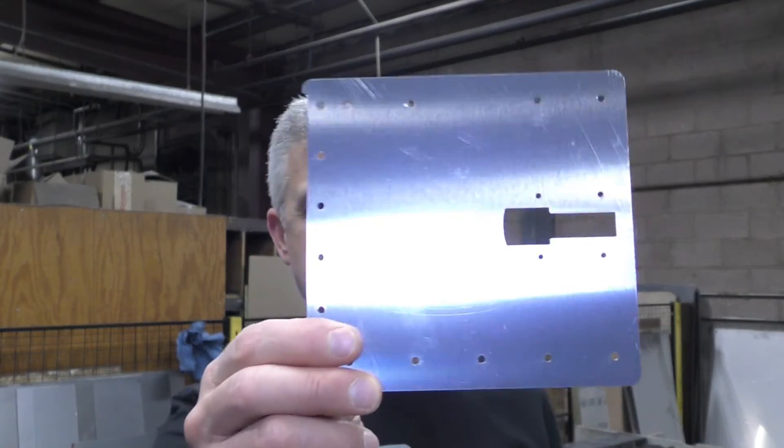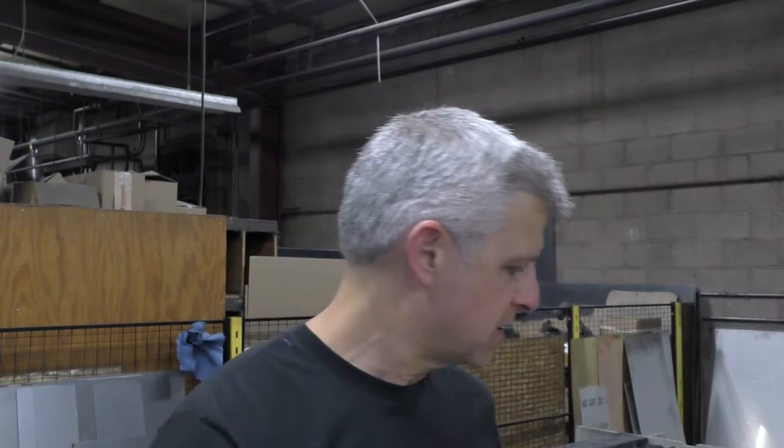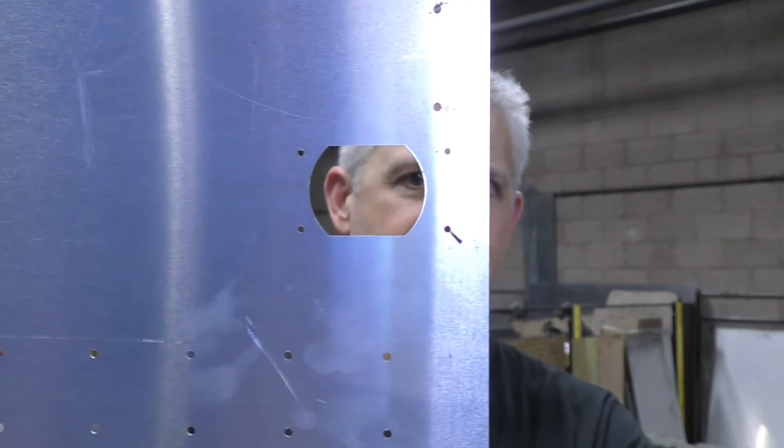Thanks to Fabco Manufacturing and Joe Delgado, we now have our panels that we're going to use in our T51D Mustang, and some of them are some pretty complex cuts. If we take a look at this, that's where the latch goes, and this is going to be our rear baggage compartment door, and again, that has some complex holes that have to be just perfect for the latches that we're going to use. Pretty cool that we have this all set, and now we can go back to the shop and actually make the cuts and find out how these actually install on the aircraft.